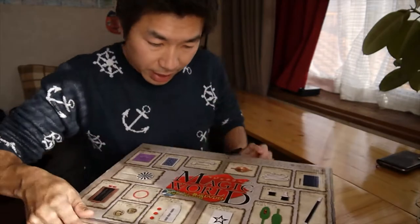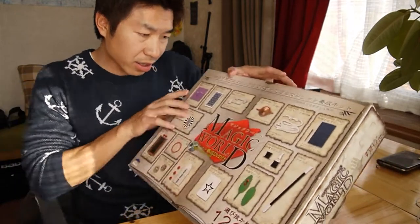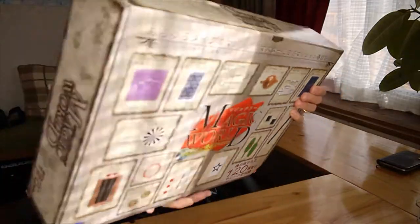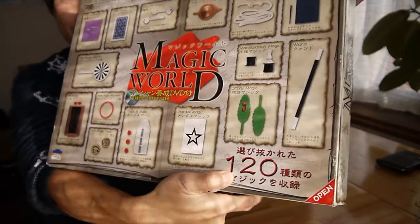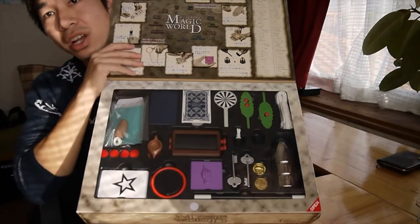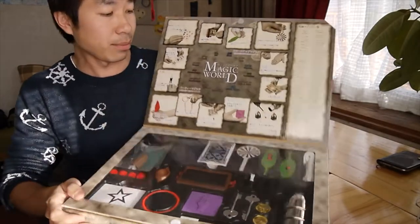So here it says I have 25 — I think it's 25 — kind of magic. But you can do like up to 120 styles; it says 120 right here. So you can see what I have here in the box. Many kinds of magic. But it's not like high-end magic material — it's mostly plastic.